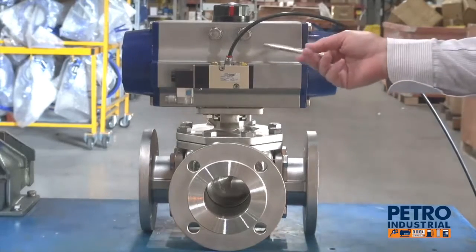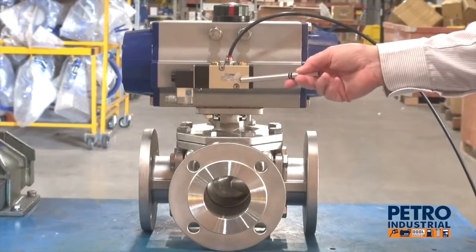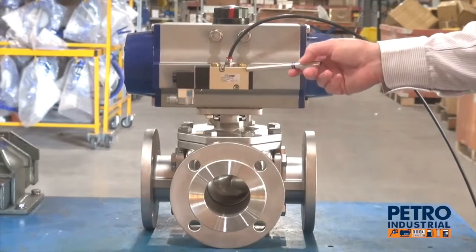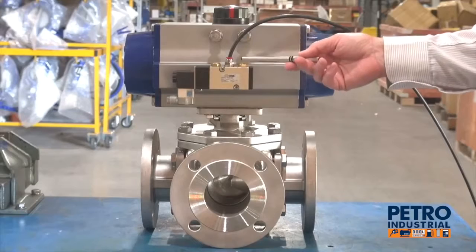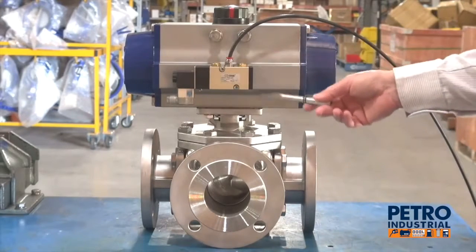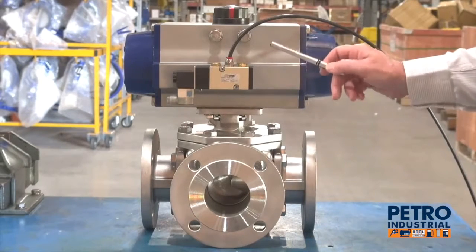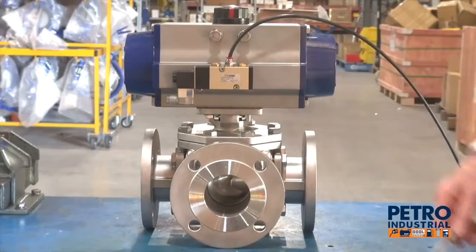This valve also has the actuation with the NAMUR interface here, which we can operate with a solenoid — NAMUR solenoid onto the top. We can have a double or single solenoid, either IP65 or EXD for these units. We can also put an interface declutch mechanism inside here, so we can separately disengage the actuator from the valve.